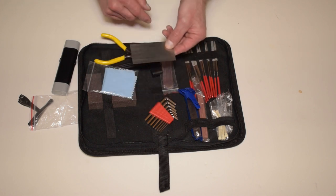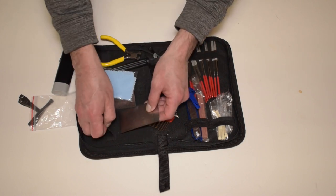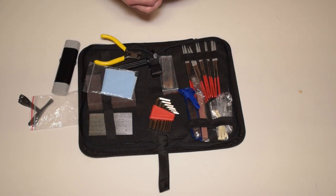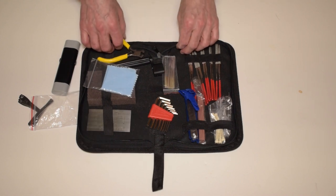You could also use this kit for ukuleles, mandolins, and things like that, even though you might not have all the tools to work on, say, a bass guitar with thicker strings — in the case of the files, which we'll get to in a second.